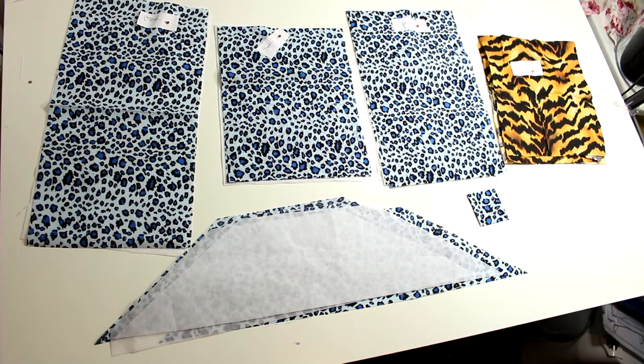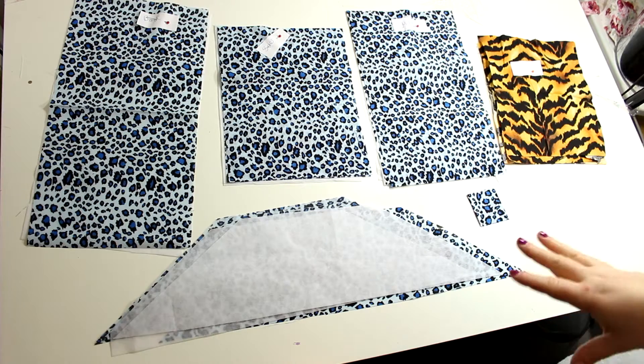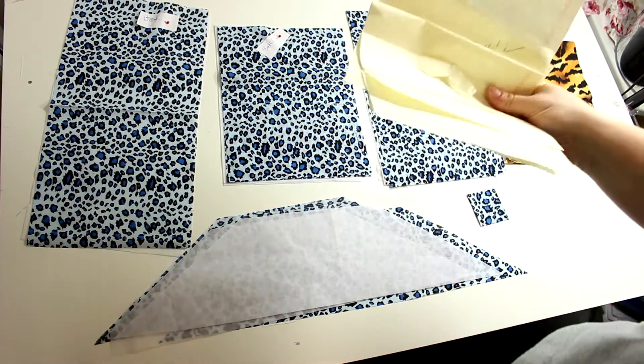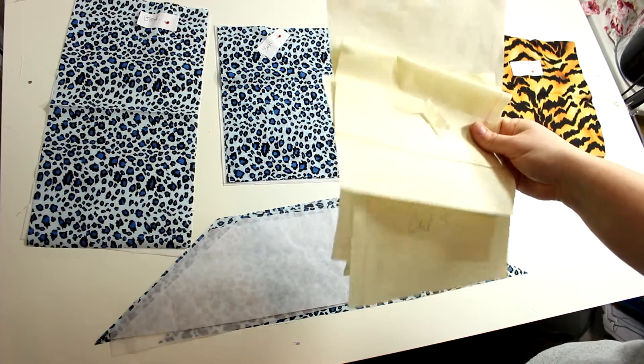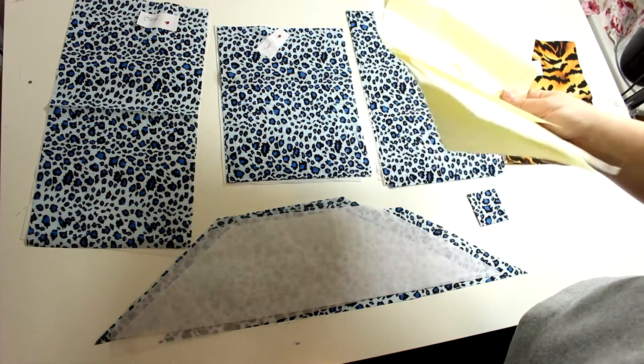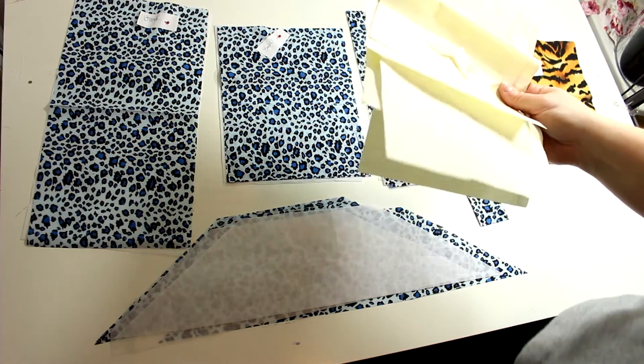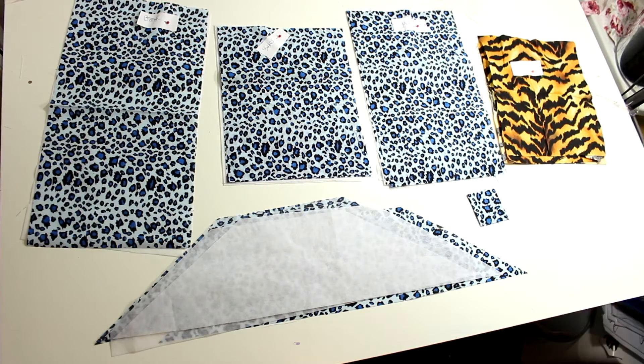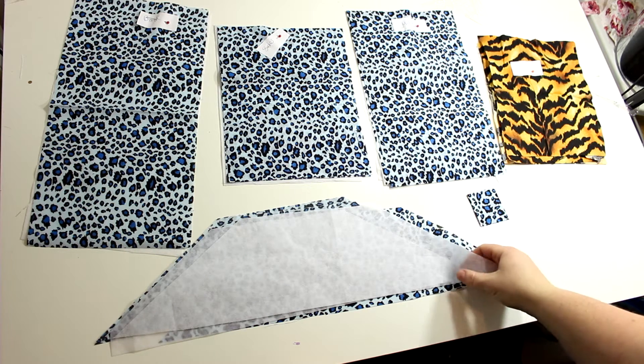First, print out the PDF and you'll have an inventory list. Most of the pieces are going to be rectangles, so you can easily replicate those on a piece of scratch paper. I just used some lined paper and traced out the measurements to make the rectangles — very easy instead of wasting ink.